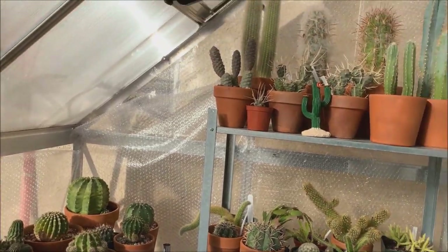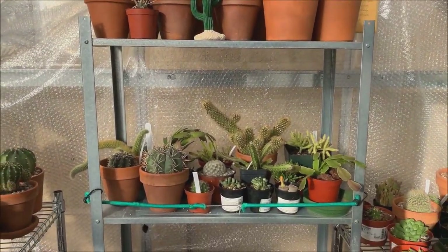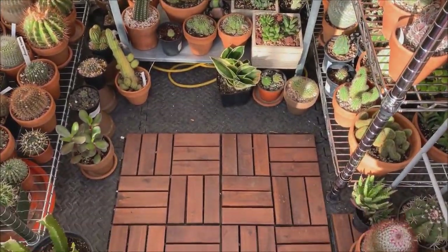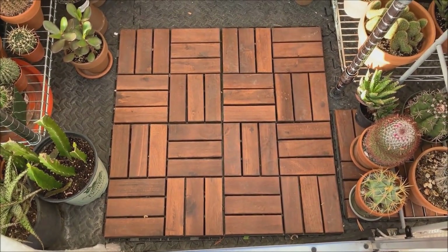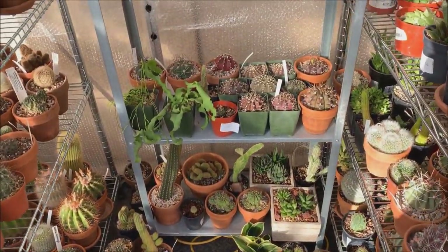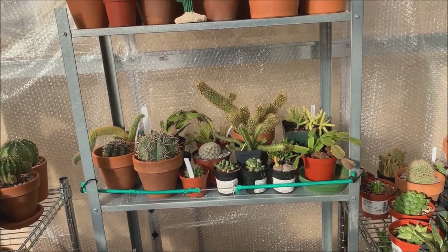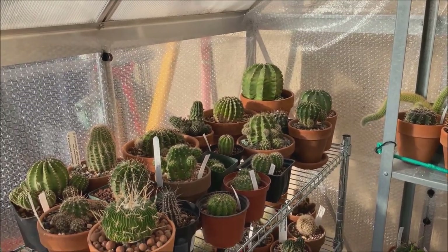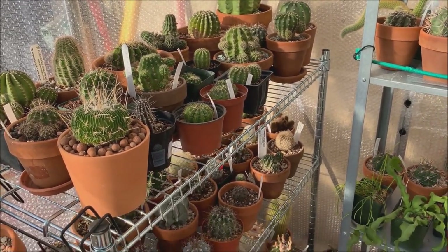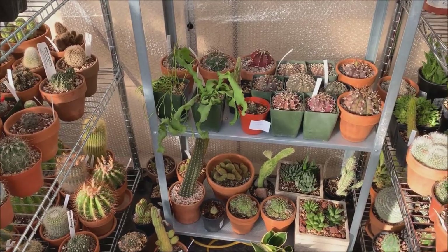I also have hanging baskets on those hooks — my epiphytic cactus hangs on them. I just took them down so you can see the inside of the greenhouse. This one spot is the only open space I have to stand inside. It's like a jungle in here. I'll also show you the plants left outside — the hardier ones — and I'm also doing a setup in my garage because I really couldn't fit everything in here.